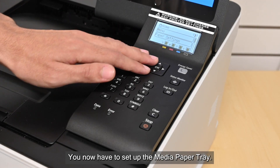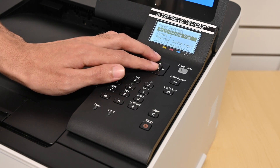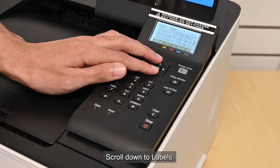You now have to set up the media paper tray. Scroll down to Paper Settings and select Drawer 1. Scroll up and select Free Size, then scroll down to Labels.